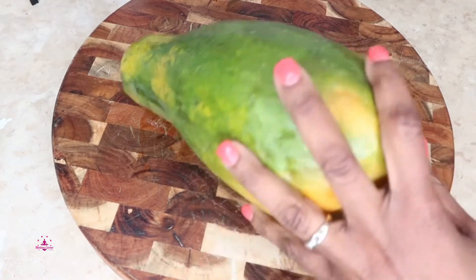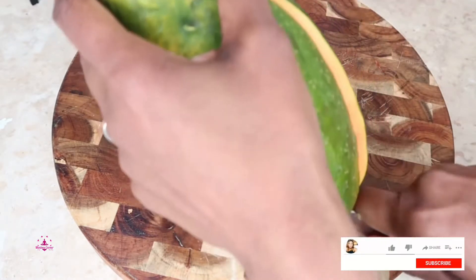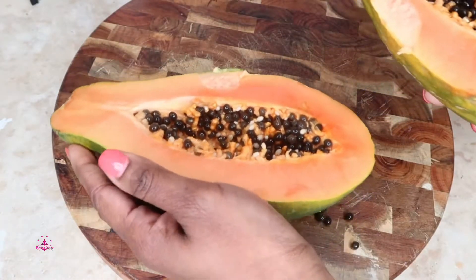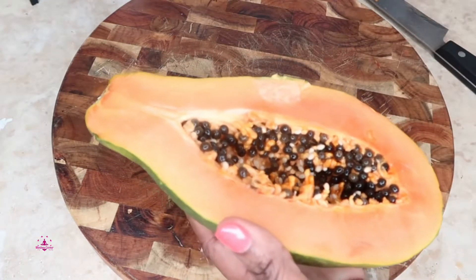So you need a papaya, and you will cut it in half — let me just do that. Look at that. Put one half to the side, and I'm going to take my spoon and scoop out the seeds from the inside.